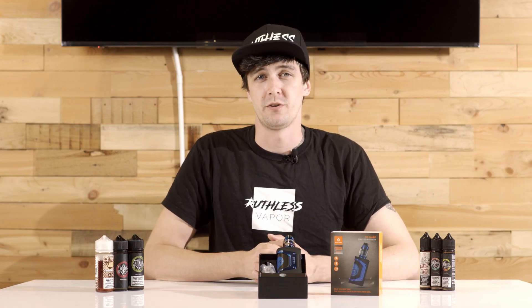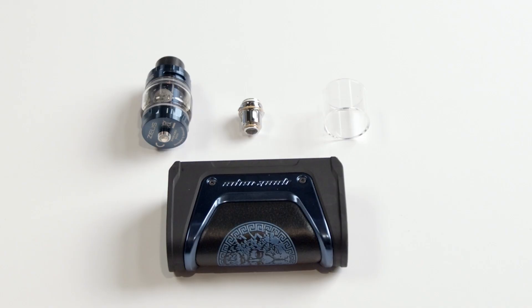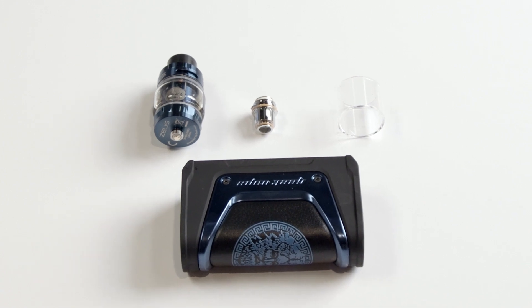What's up guys? Welcome back to another episode of Ruthless Reviews. Today we're going to take a quick look at the newest version of my personal favorite 2-battery mod, the Limited Run Zeus Legend Kit from Geek Vape.